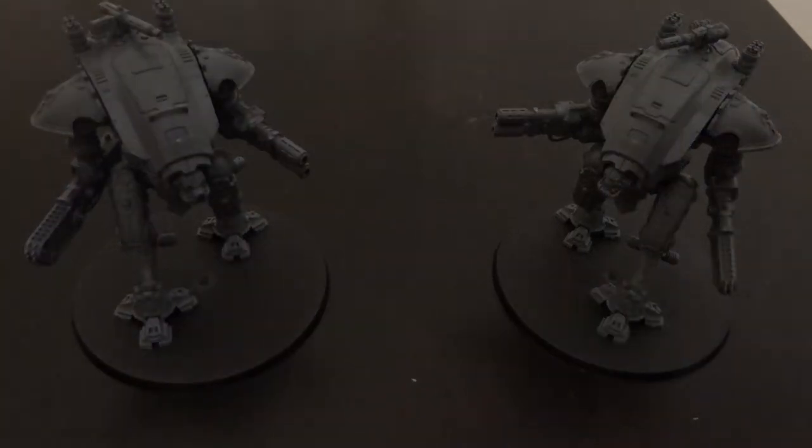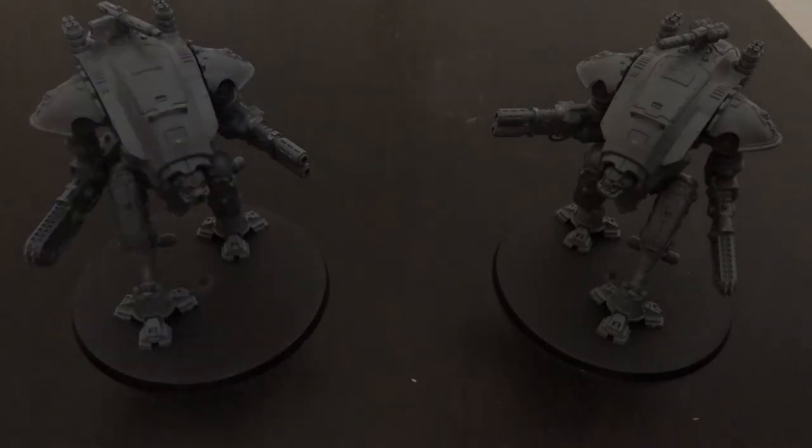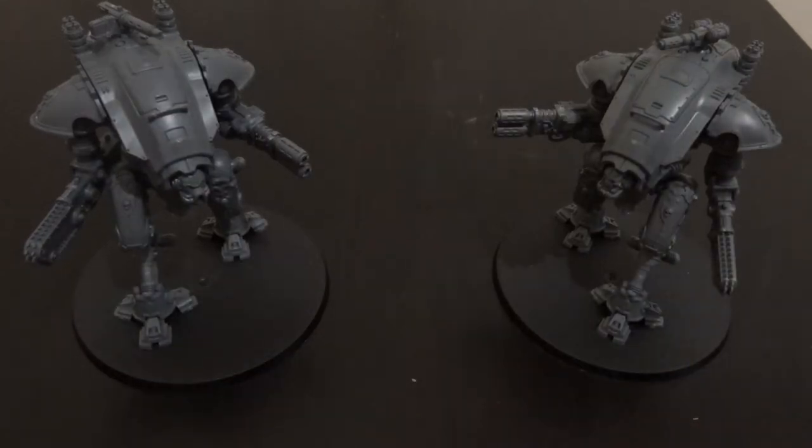Hey guys, That Welsh Nerd here, and today we're going to be doing an in-depth video on the Armager Warglaives, a unit affectionately known as Baby Knights.